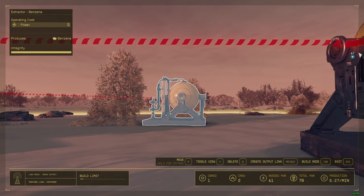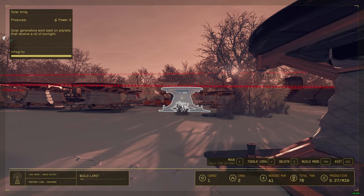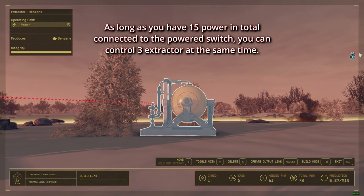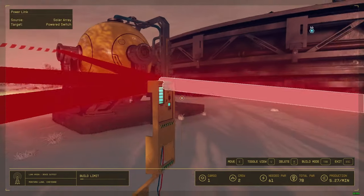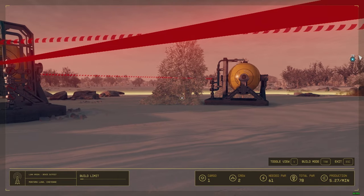If you want this power switch to control more extractors, you can do the same thing — link another solar array to the power switch and wire additional extractors to it. When you turn off this power switch, you'll be controlling all of them at once.